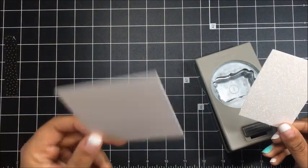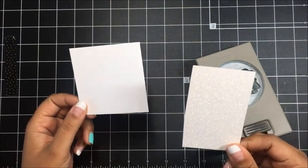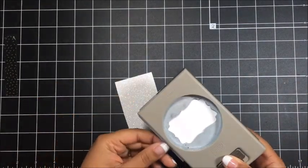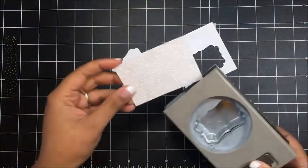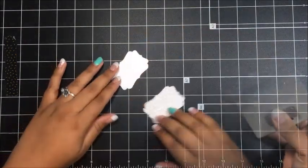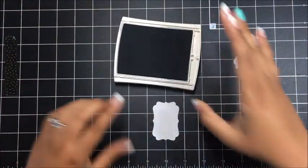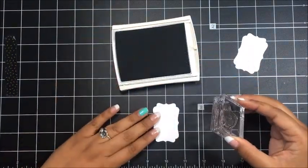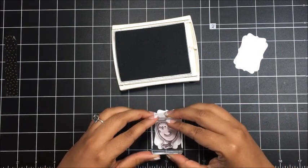We're actually going to start by doing some punching. I've got a piece of Whisper White cardstock here — this is the regular Whisper White — and I've got some Dazzling Diamonds cardstock. I'm going to use my Decorative Label Punch to punch out my Whisper White layer and then also punch out the Dazzling Diamonds. We can set the Dazzling Diamonds to the side and we're going to stamp on this Whisper White piece using the Basic Gray Archival ink. I'm just going to ink up my little chick here and stamp that right on my label.